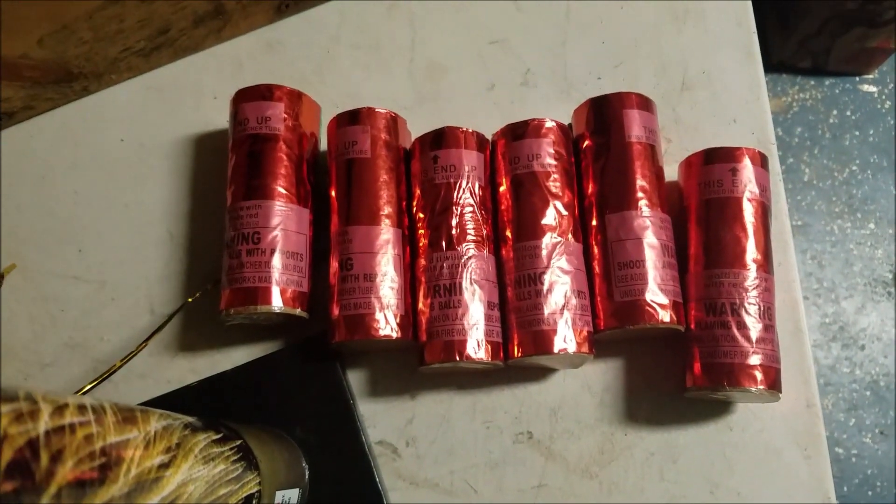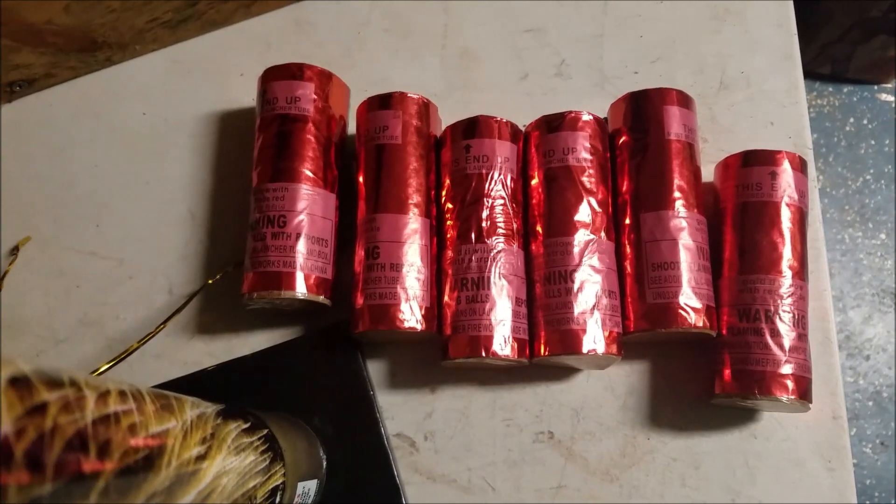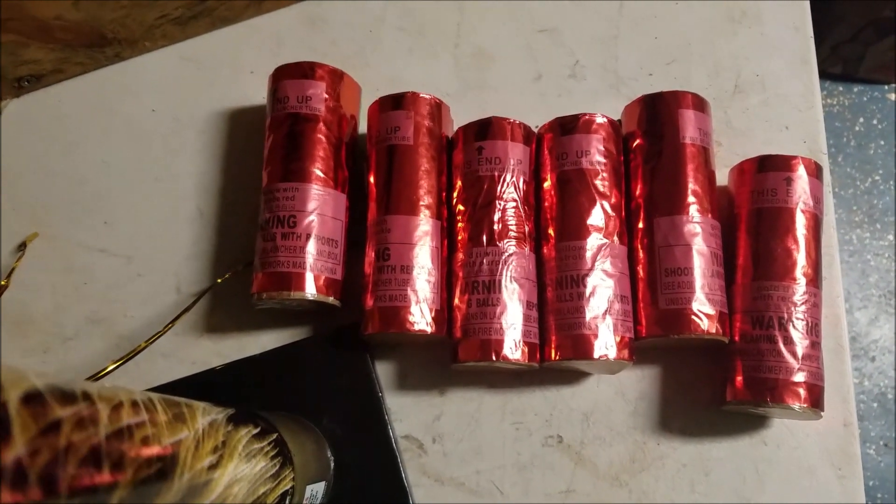We're going to shoot these tonight and see how they perform. Never shot these before — in fact I haven't seen them shot or seen any videos on this either. So we'll check these out tonight; tell me what you think.